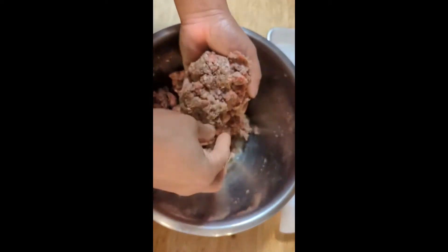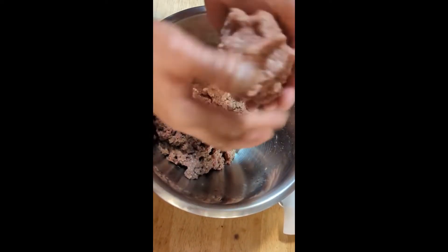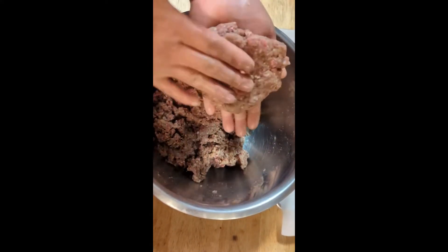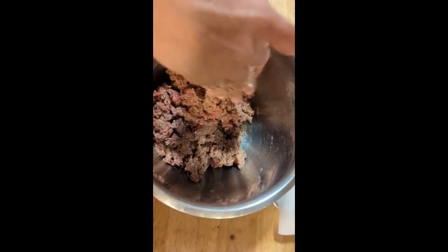We are actually going to have garlic butter noodles because my son will not eat meat in his spaghetti, so I decided to do it like this. I am going to make some patties and I'll get back with y'all later.